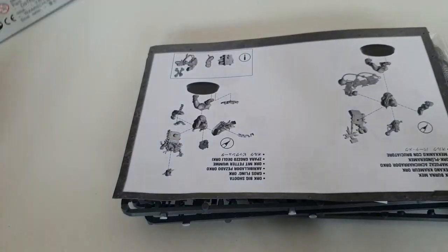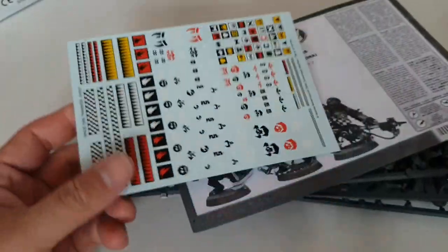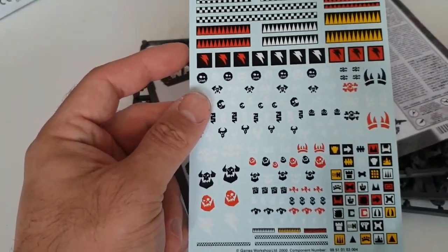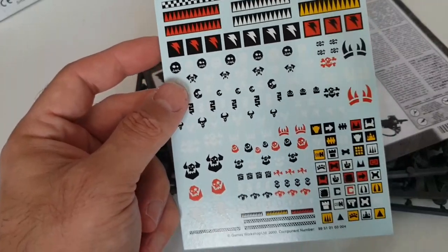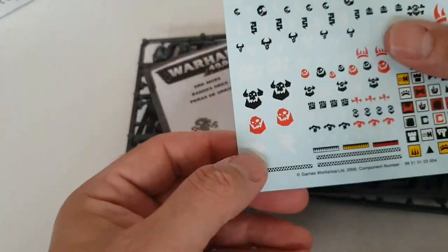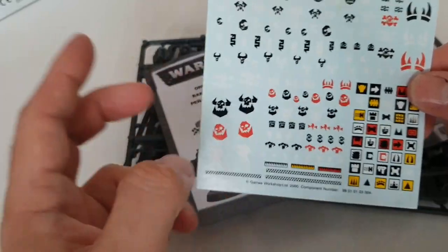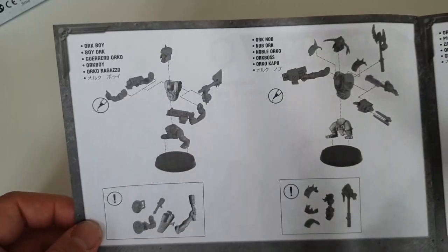So that's the box, set to one side as always. There's a transfer sheet — now I do use transfer sheets with other armies, but I tend not to for Orks, or if I do I put them on and then paint over the top. The reason being is I don't want it to look too neat. What I do is stick it on and then paint over it so it looks a bit messy and a bit more orky — that's my excuse and I'm sticking to it.